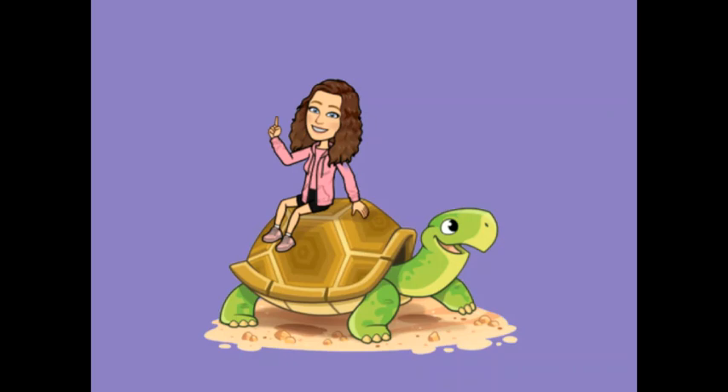One, two, three, four. Can you smell the sea with Timmy the turtle? Deep breath in, nice and full, and breathe out. Timmy loves the sea.